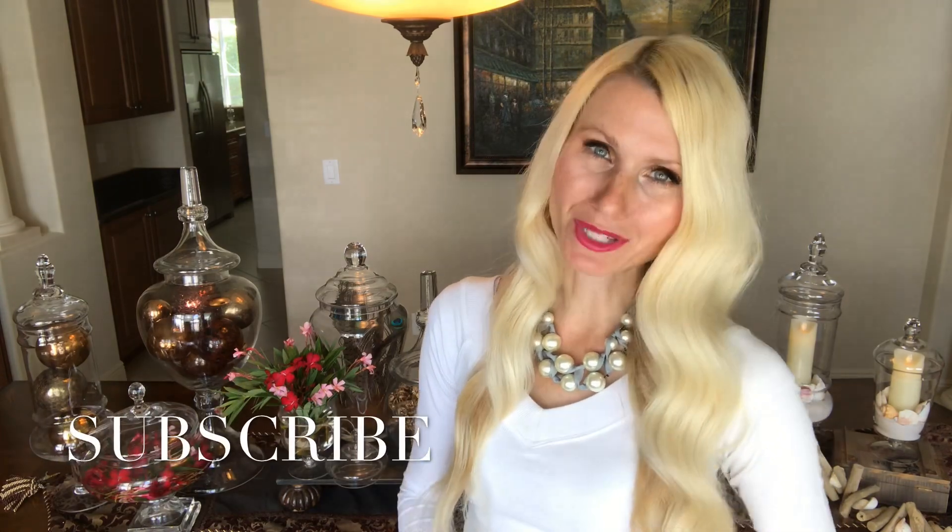If this is the first time visiting my channel, welcome! I'm Lisa. I do DIYs and home decor on my channel and post weekly videos. I would love to have you join me, so please subscribe.